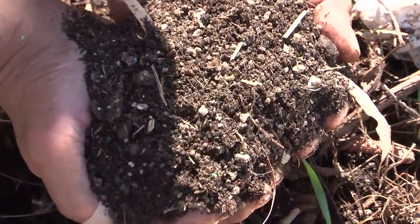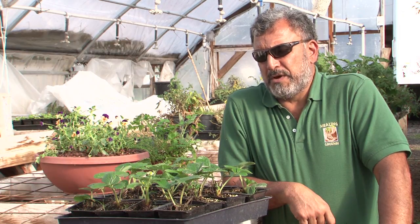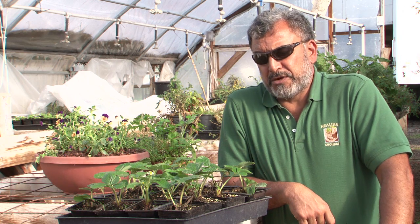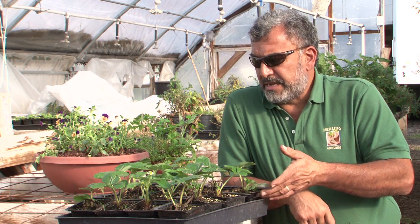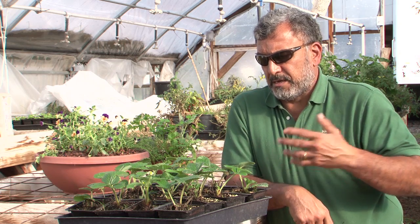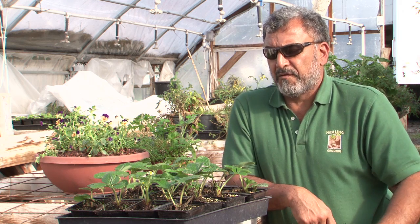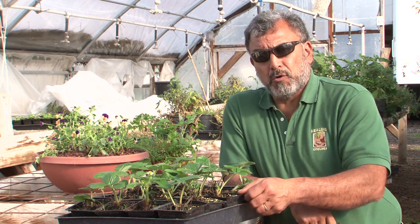Making sure you have good soil with lots of compost and making sure that you have good drainage in your container. These are just small containers, but plants can be put into larger containers such as the bowl behind me, and you could put five or six plants in something like that and have the fruit hang over. It would be a wonderful addition to any home.